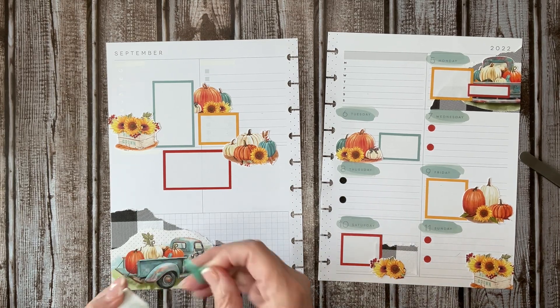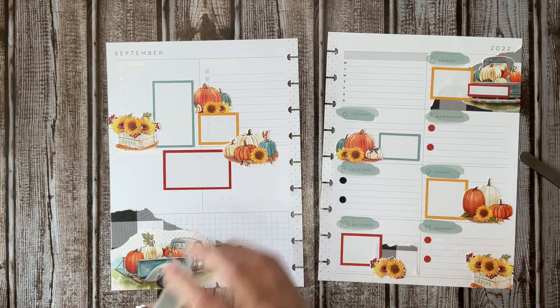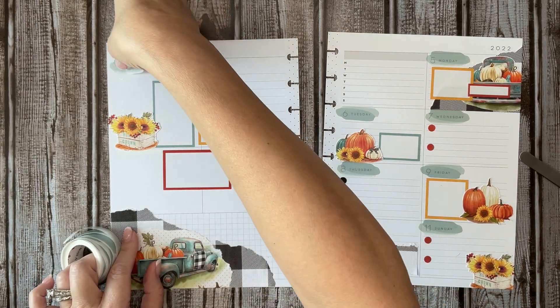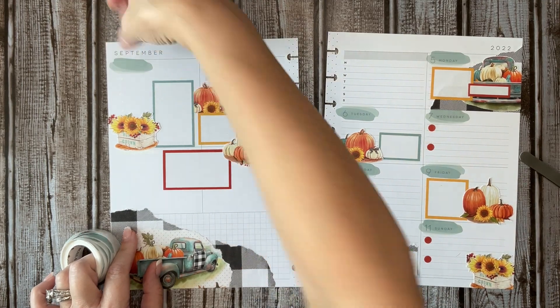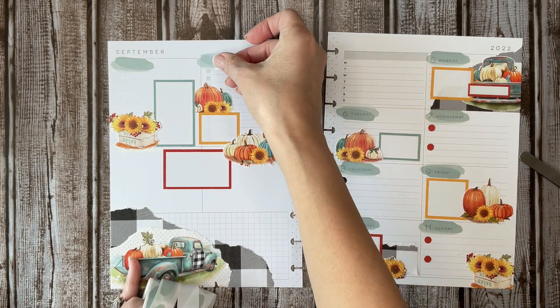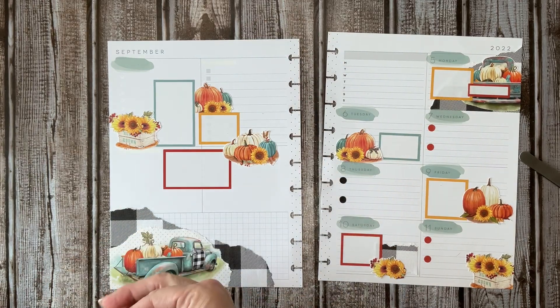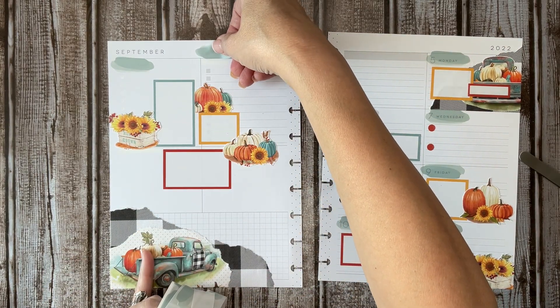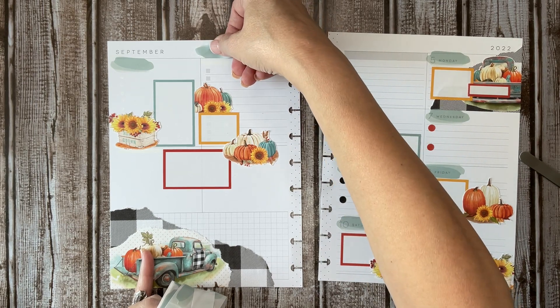Just to tie in what's going on on the other page. There's that one. And I'm going to turn this one the other way.